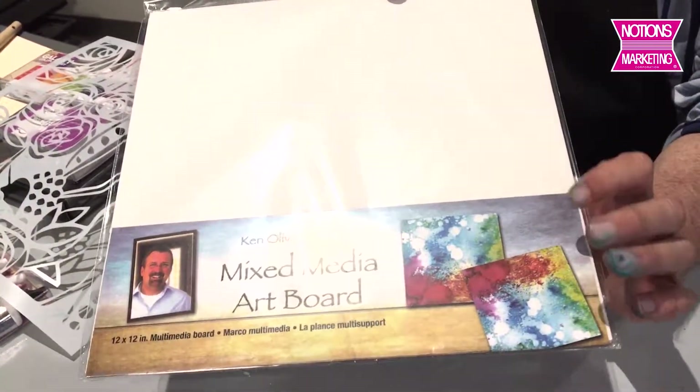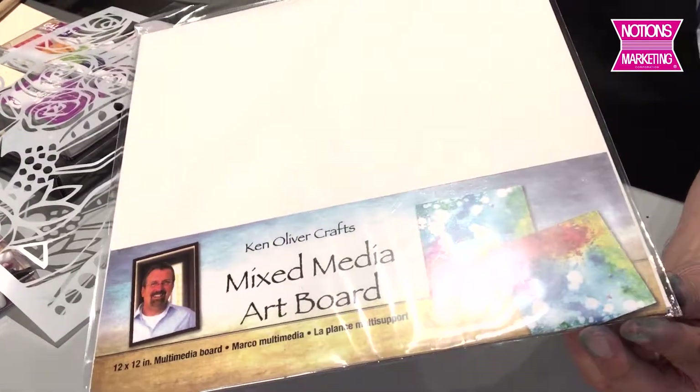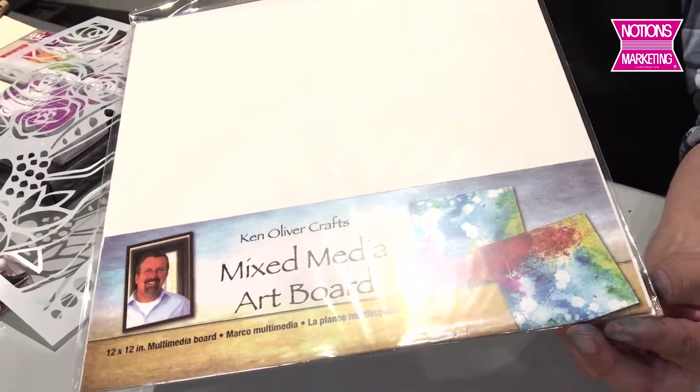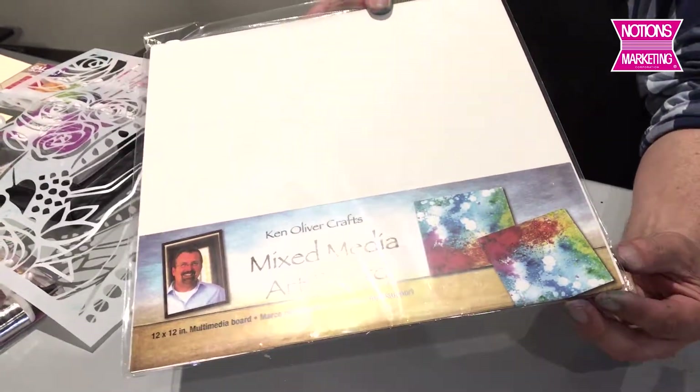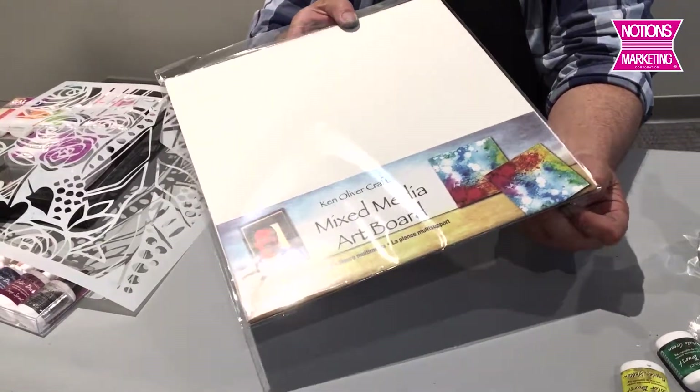I'm going to use one of my mixed media boards — this is a 12 by 12 mixed media board. What you'll love about it is it's a high-density matte board that doesn't warp whenever you get it wet. The front side is covered with watercolor paper, so it's great for watercolor projects, mixed media — you can even make shadow boxes and scrapbook layouts with it.